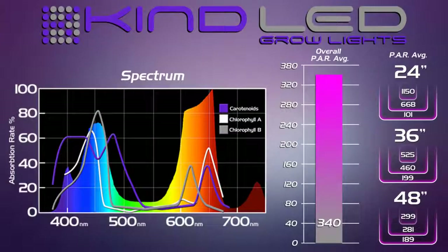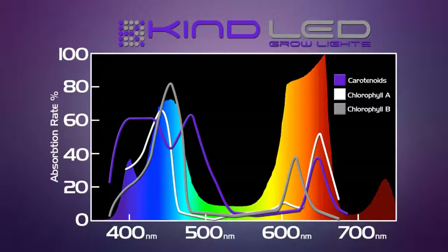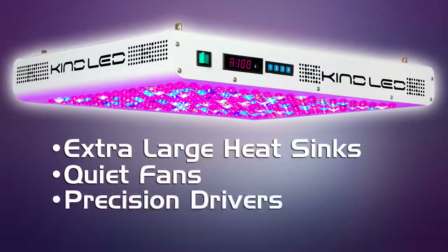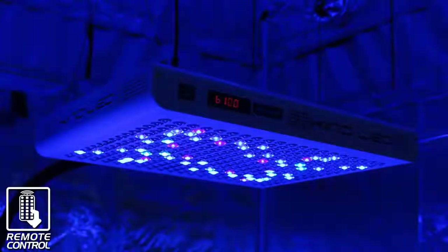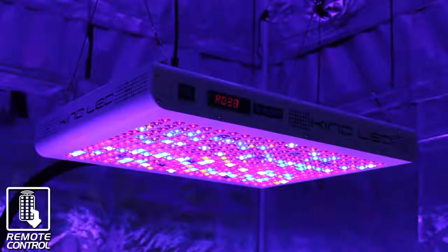So why did the Kind K5 XL1000 dominate in this competition? There are a few different reasons. The proprietary 12-band Kind LED perfect spectrum makes our light the most well-balanced and effective spectrum. Using a blend of 3 and 5-watt diodes means you get the best quality of light to your plants with the highest efficiency possible. The secondary optic lens magnifies the PAR readings so more light is reaching your plant's leaf surface, increasing photosynthesis. Extra large heat sinks, quiet fans, precision drivers, and superior craftsmanship are qualities you can expect from the number one selling LED grow light in the US hydroponic market. Full spectrum digital control allows digital tuning of the spectrum to match any plant type at any stage of growth — veg or flower — further increasing efficiency. The light runs by remote control, so you don't have to reach over your plants to adjust your settings. These are features no other grow light offers.